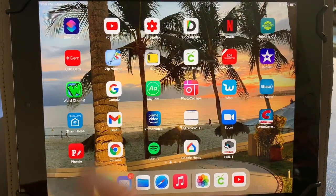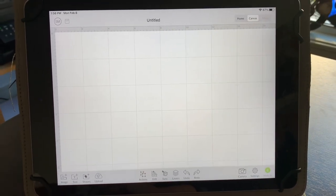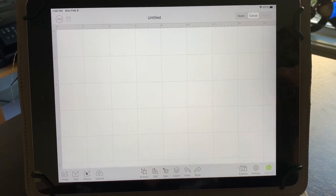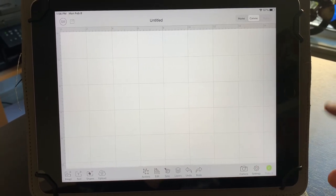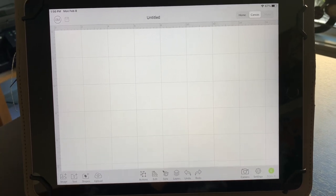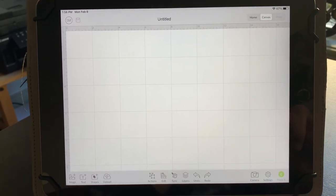First we just need to go into our Cricut Design Space app and open that up. This is what it looks like and I'm using my iPad. If you're using a laptop or computer, your Design Space is going to look a little different. The iPad is a little bit limiting as far as some of the functions go, but I like to use the iPad and I haven't had a problem with it so far.